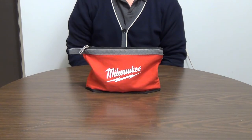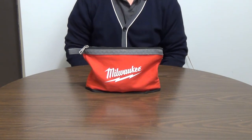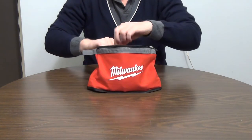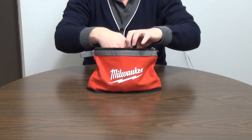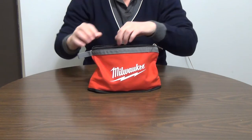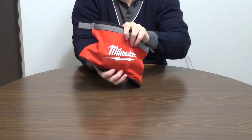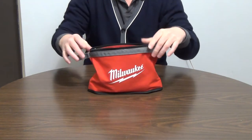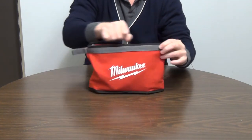A user might put a variety of different items in this pouch based on personal preference. To find a needed item in a typical pouch, the user would open it and begin poking around inside. If the item isn't immediately visible, they'll start shaking the pouch up and down. If none of this works, the user will pour the contents onto a table or flat surface.